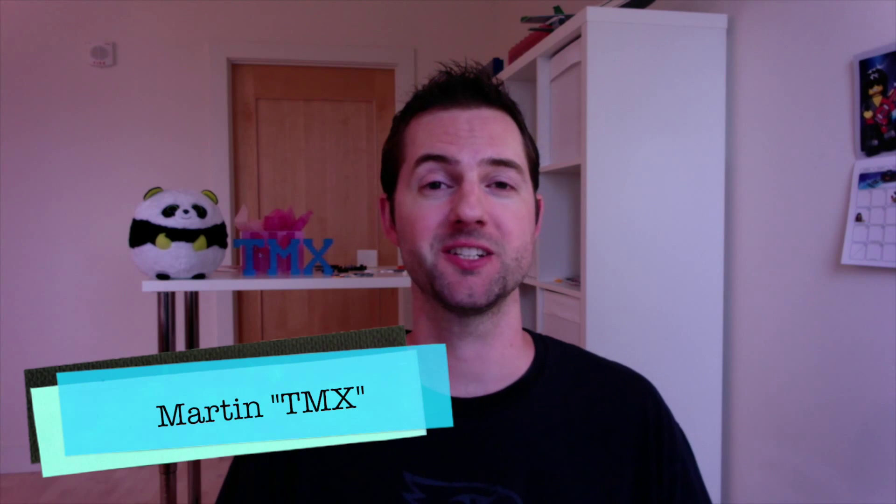Hey, welcome back to TMX BrickNotes. My name is Martin. Thank you very much for stopping by today. I'm really excited to show off my post office. This is a MOC that I created out of Lego for my Lego City.